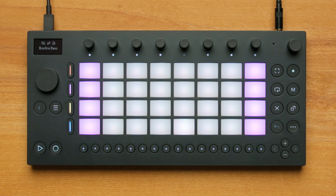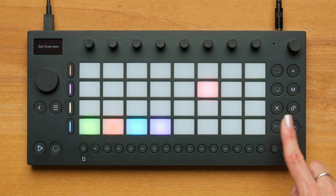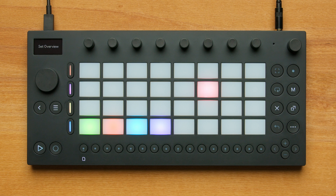But you can always use Move's browser to change to any instrument combination you'd like. If I go back to the Set Overview by pressing Shift and Step 1, I can see that the previously unlit pad is now lit with a color because we've just created a set.